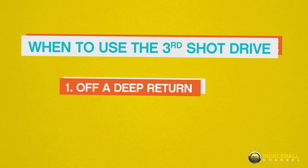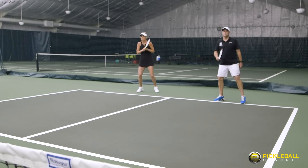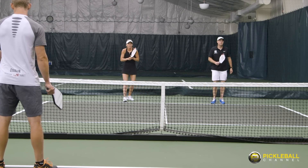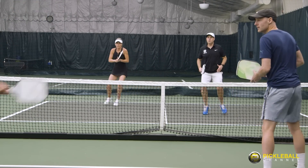The first scenario is when your opponent hits a deep return and forces you to hit the ball from behind the baseline. Hitting a third ball drop from behind the baseline is a much longer shot, so you're more likely to make a mistake. In addition, even if you make the third ball drop, you may still not have enough time to successfully transition to the kitchen line.